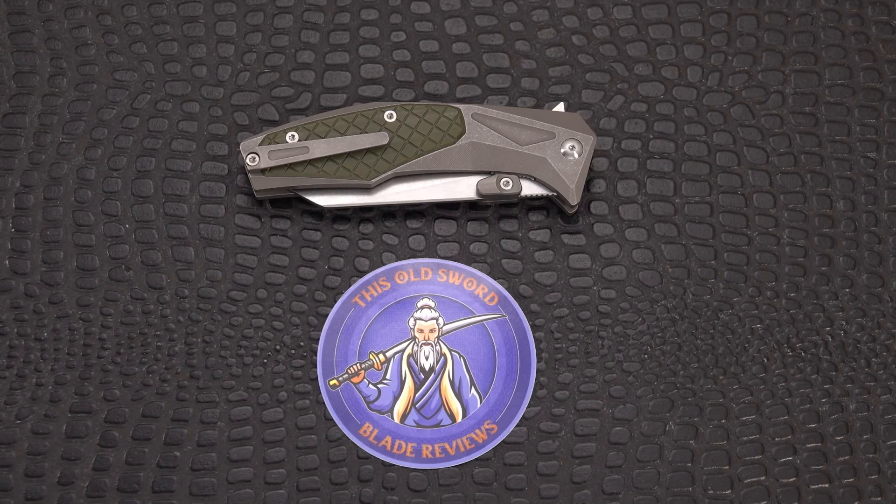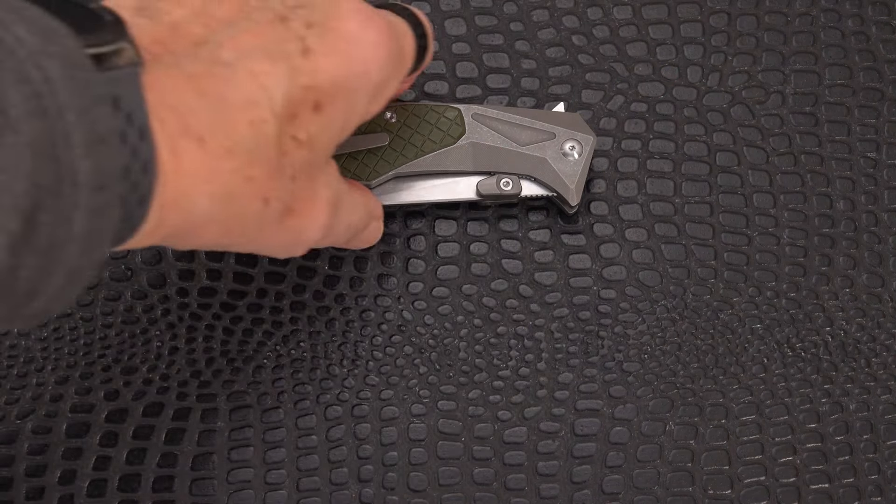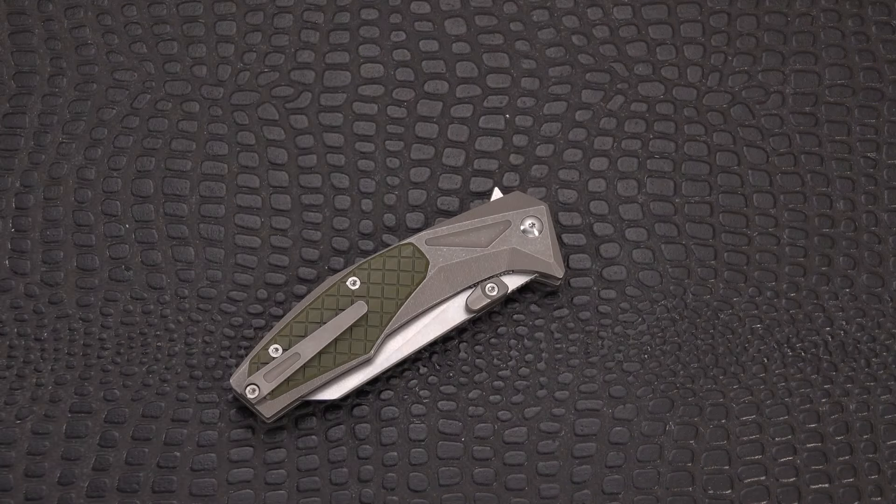Welcome back blade fans to Old Sword Blade Reviews. I've got a new Tuc Son knife for you today and it's special — it is the TS435. It's a Wang design; the designer is Wang Dexian, or Dexian Wang. I'm not sure how to pronounce that second name, but Wang is easy for me.